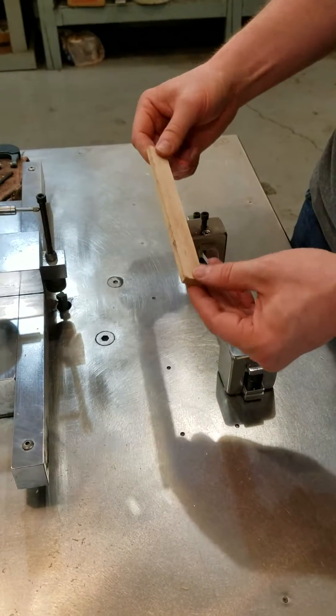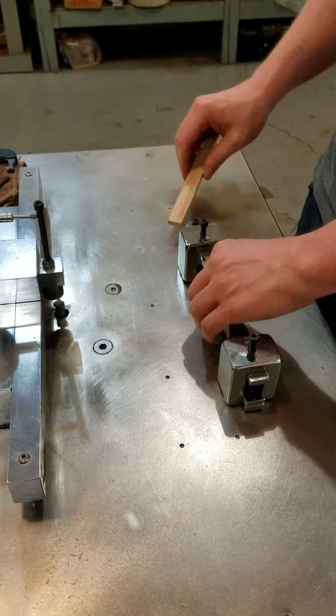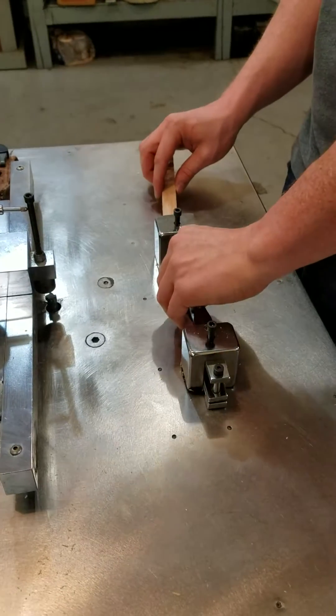First, you've got to get your strip down to 750 thousandths wide, and then it will go right into one of our standard templates.